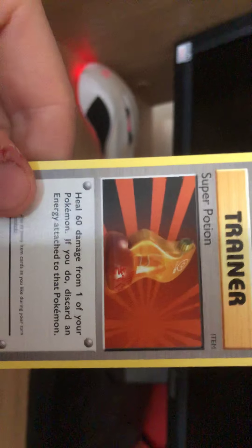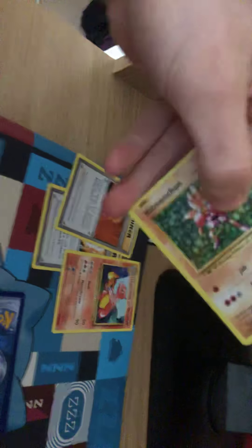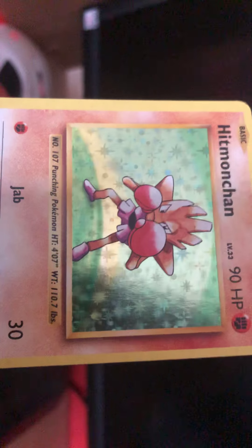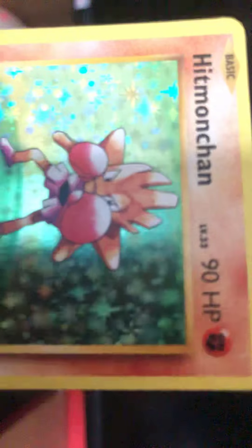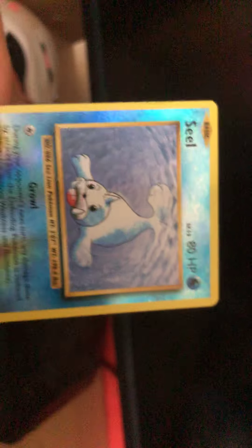Trainer. Another one. Ooh - Super Potion. So these cards are what the trainer has on them. Yeah, Super Potion - heals 60 damage. That's pretty standard. Moving the camera all over the place. Ooh! A shiny card. Weird. Number 107 - Punching Pokemon. This is level 33. 90 HP. It's just a basic card as well. We have Jab and Special Punch, which is cool. I know you like this one, Adam.